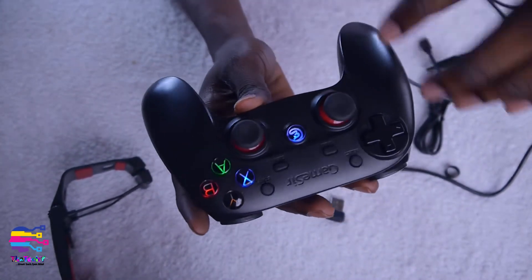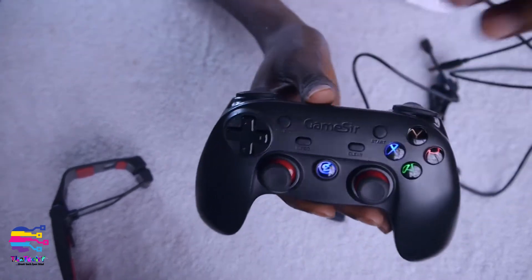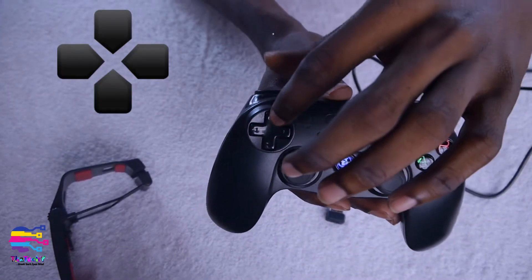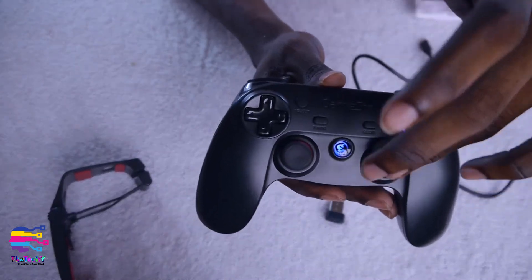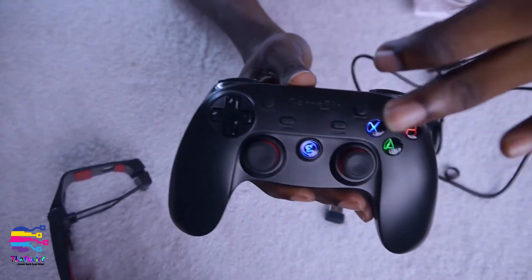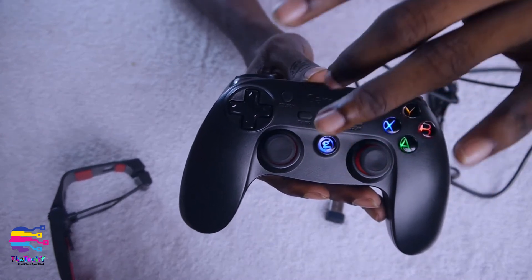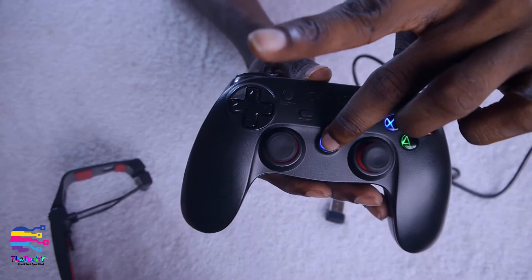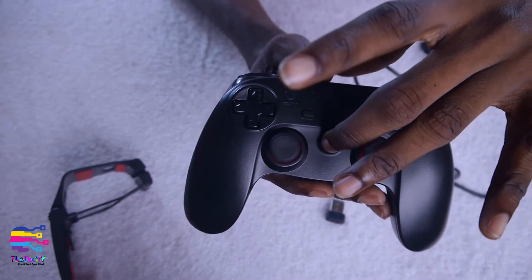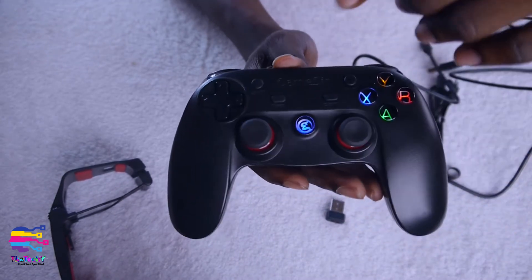Let's talk about the buttons on the gamepad. We have the D-pad — the directional pad for up, down, left, right. Then there's the analog stick, and this is the power button. To turn on the device you have to hold this button for about three seconds.